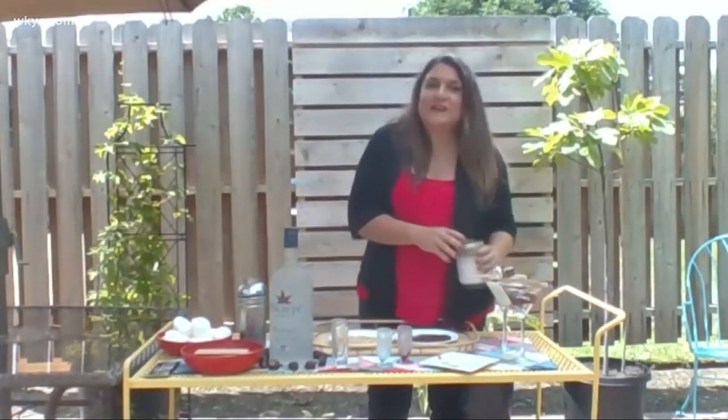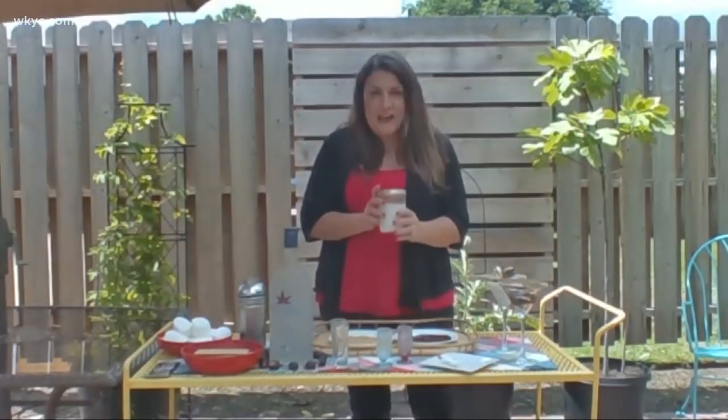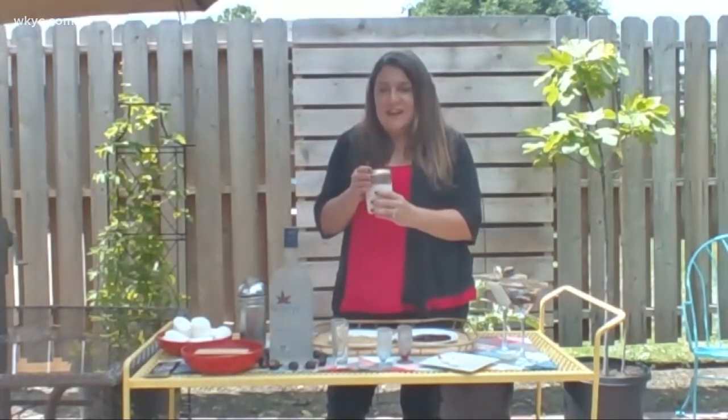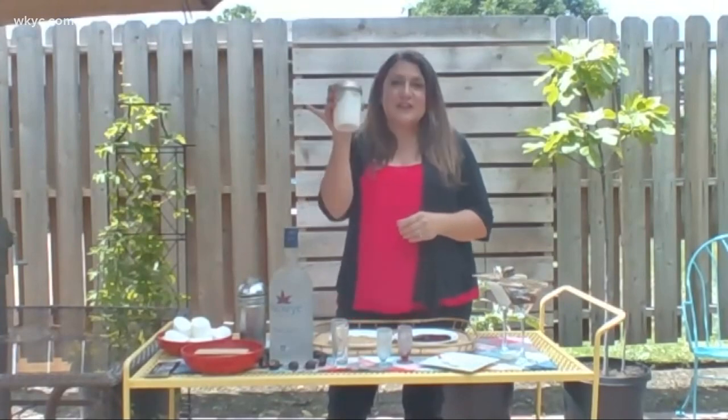And if you're like me and worry about breaking martini glasses by the campfire, another great way to do this cocktail is to put everything in a mason jar, and then you just shake it up, and you can drink right out of the glass.